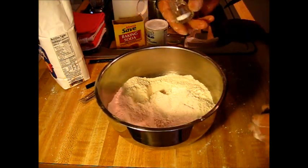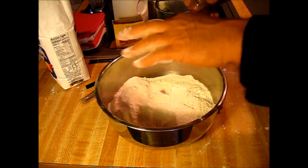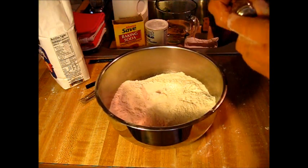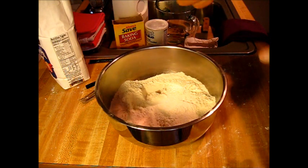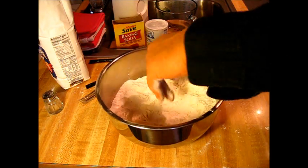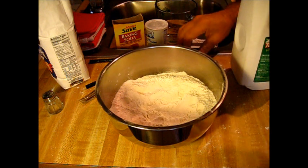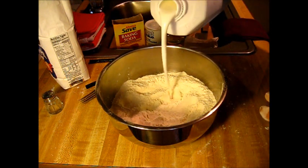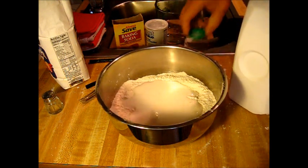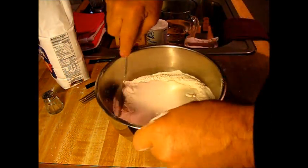Now we're gonna need some salt — that's all I got right there, that's all the salt I got. It ain't much, but I'm gonna put the whole amount in there. Mix that up a little bit now. And you need one cup of buttermilk over in yonder. I like the stuff — just go ahead and pour it in there. That was a little bit more than a cup, but remember we did put more than a cup of flour.